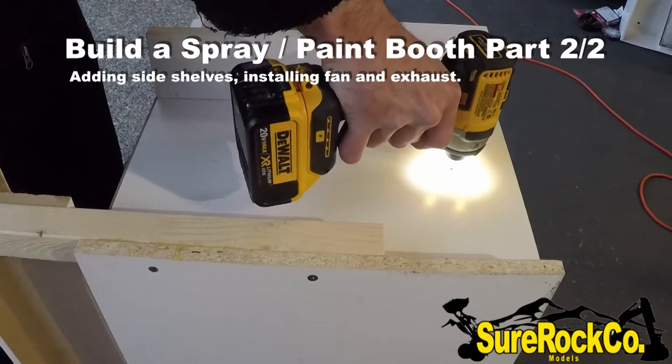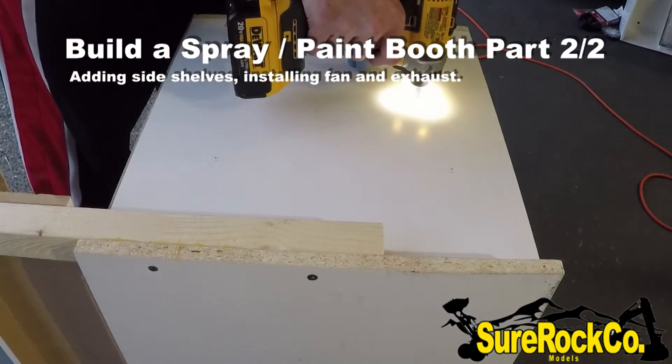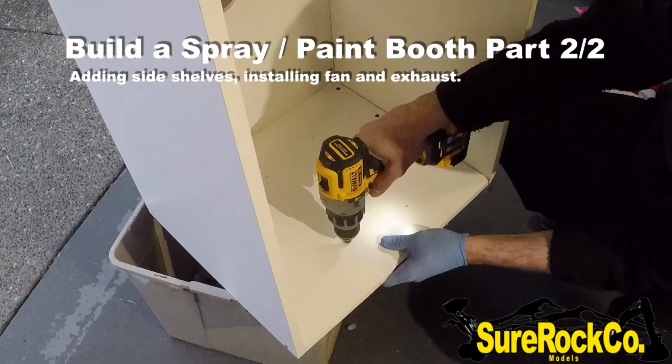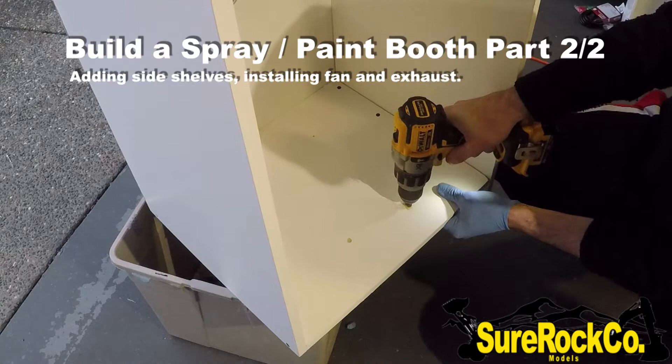Welcome back everyone — good evening, good afternoon, good morning, I'm not sure where you're at, but welcome back to the spray booth part two. This is the technical part where we wire the fan and just get it going.